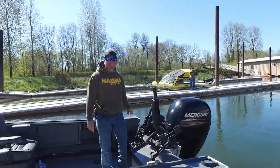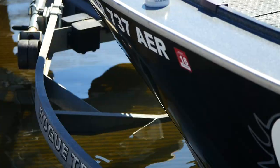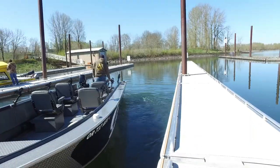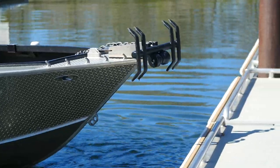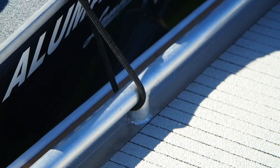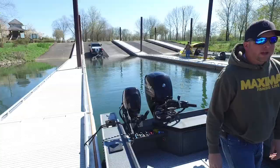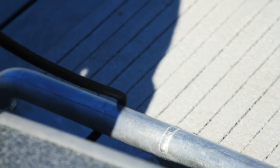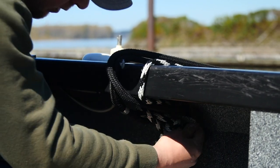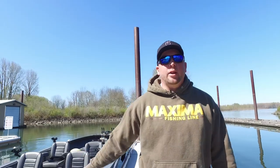We always want to try and get as far down the dock as possible — that way it frees up more room for the other boats coming in behind us. We get our stern line on first, and now on to our bow line. The boat's all tied up and ready to go. Now I'll head back to the truck, go park it — boat is secure and we're out of the way.